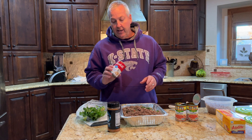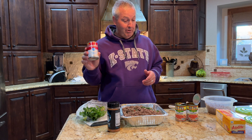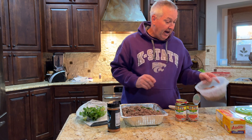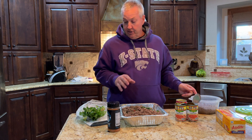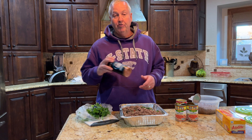Then you add in whatever kind of soup you want — one can. This cream of chicken, what the Kubik family also calls gravy. Then you're going to want to add in ground beef — a pound of ground beef and also a pound of spicy sausage. You're going to add in some cilantro and then whatever your favorite barbecue rub is, just sprinkle some of that on top.